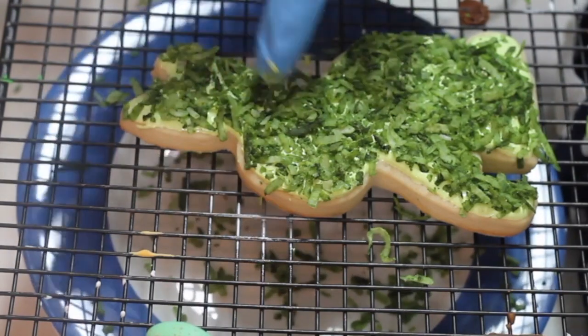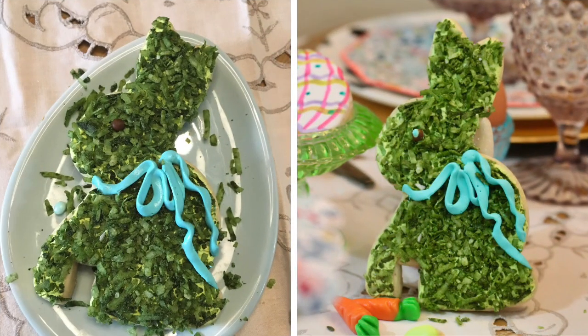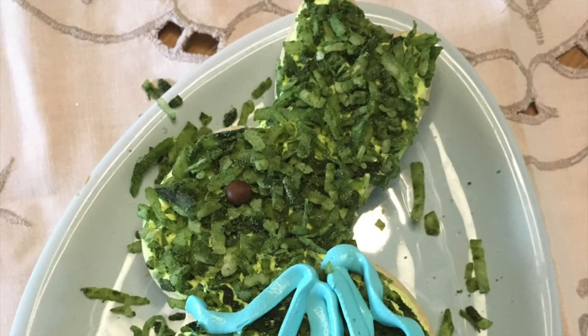Now we just need to let this cookie dry, and later on if you want you can add more details like a ribbon using royal icing or a little chocolate eye.